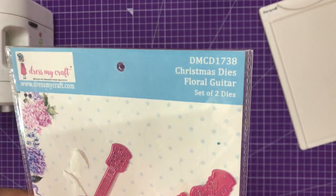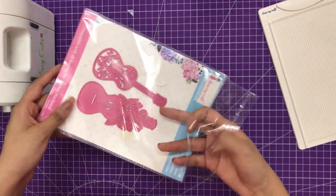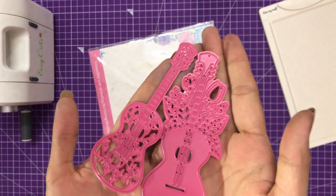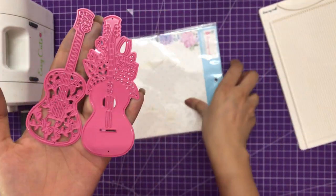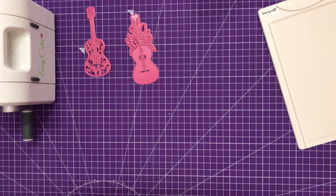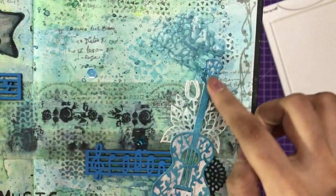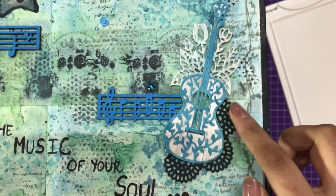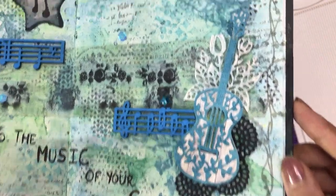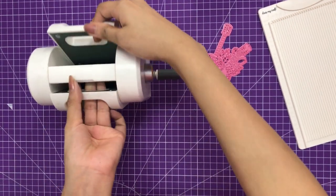So that's how the Dress My Craft floral guitar Christmas die looks like. It is a set of two dies and the approximate size of both dies are 110mm by 43mm each piece. It's a layered die — one is the background die and one is the top layer. Here you can see I made a journal and that's how the guitar looks like. Behind this die I have used the classic doily die, so if you want to check out that video I have linked it in the description box.